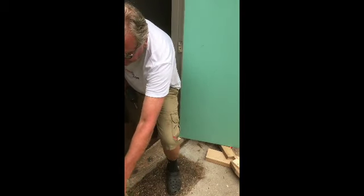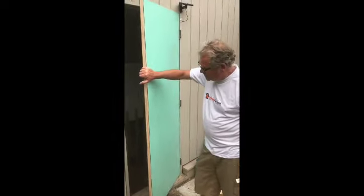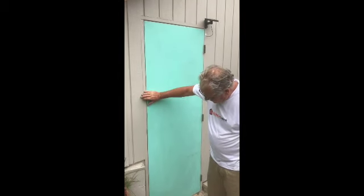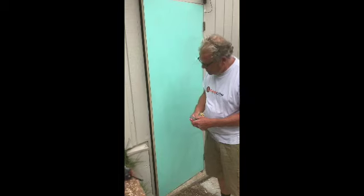Keep going until you've put all the screws back into the hinges. Now you've screwed the door in position with all the hinges secured. Close the door and make sure it fits. If it fits okay, you can proceed to fitting the door lock. If not, you may have to ease it with a plane.